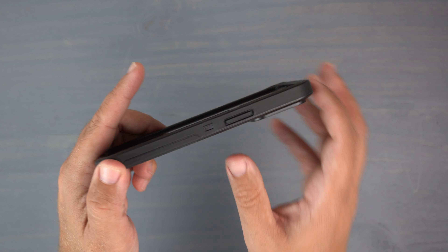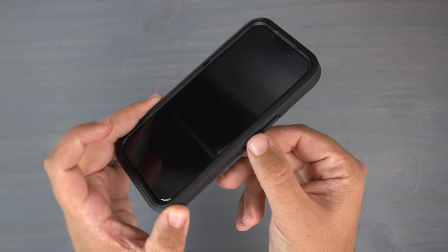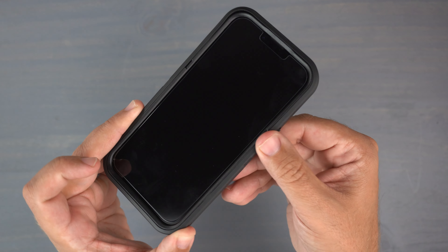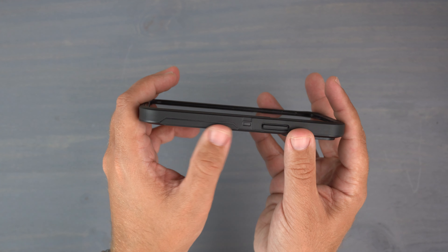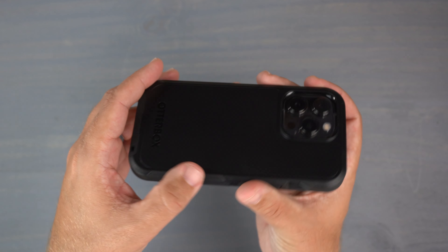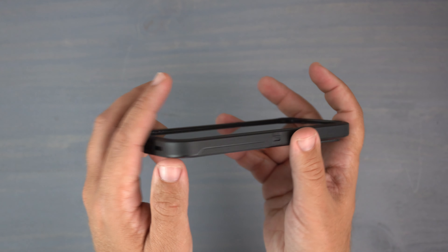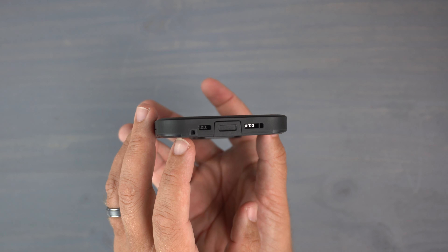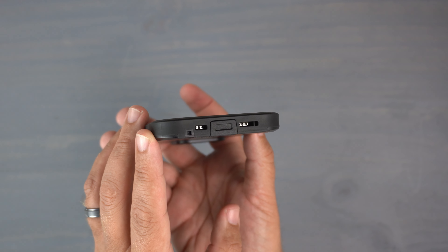On the sides it has very grippy material with a matte black finish. You have a raised power button, and since it's a dual-layer case you can see different patterns where the layers connect — you can pull that outer case part off if you wanted to. There are sections on the sides that remind me of a commuter case, with a little extra grip there.